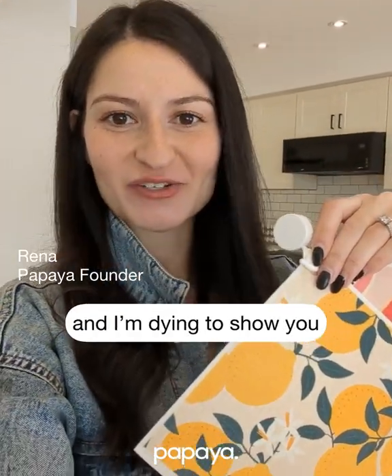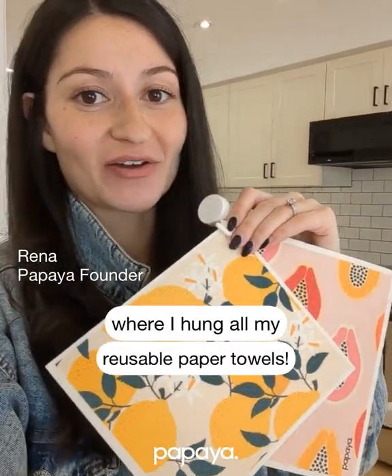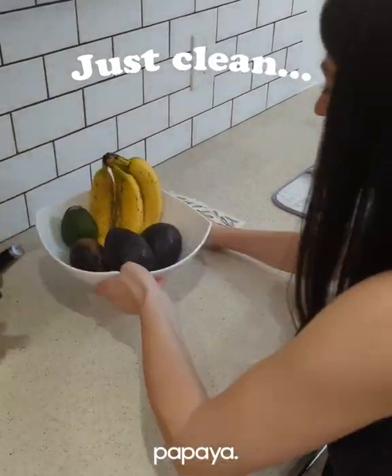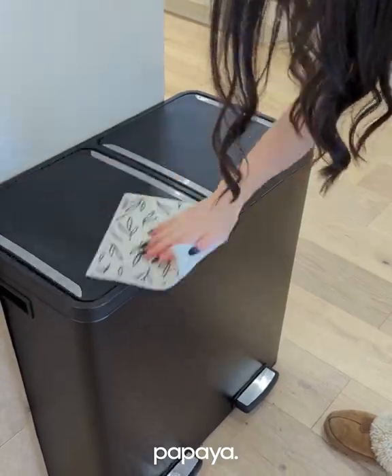I just moved into my new house and I'm dying to show you where I hung all my reusable paper towels. One on my backsplash to use on my counters and appliances. You just clean any surface, rinse them out, and hang to dry.